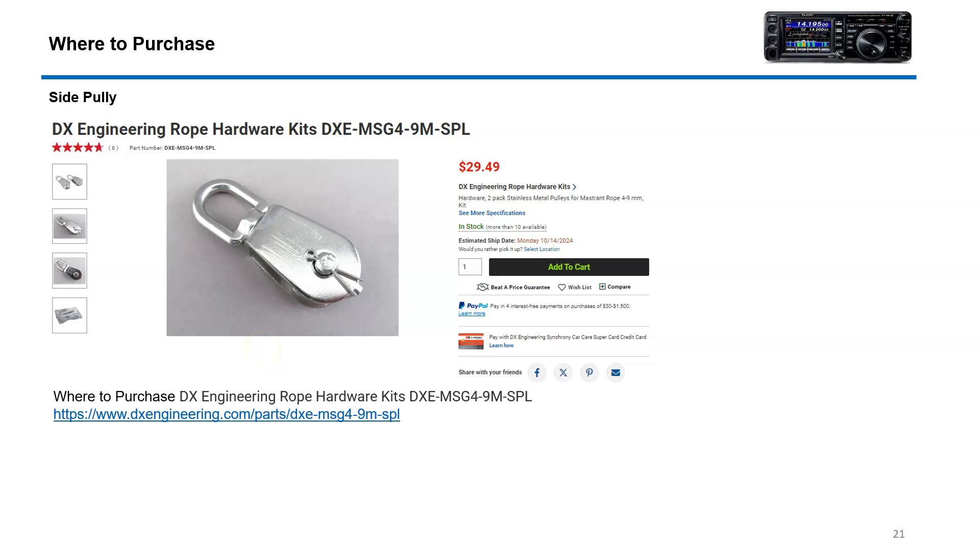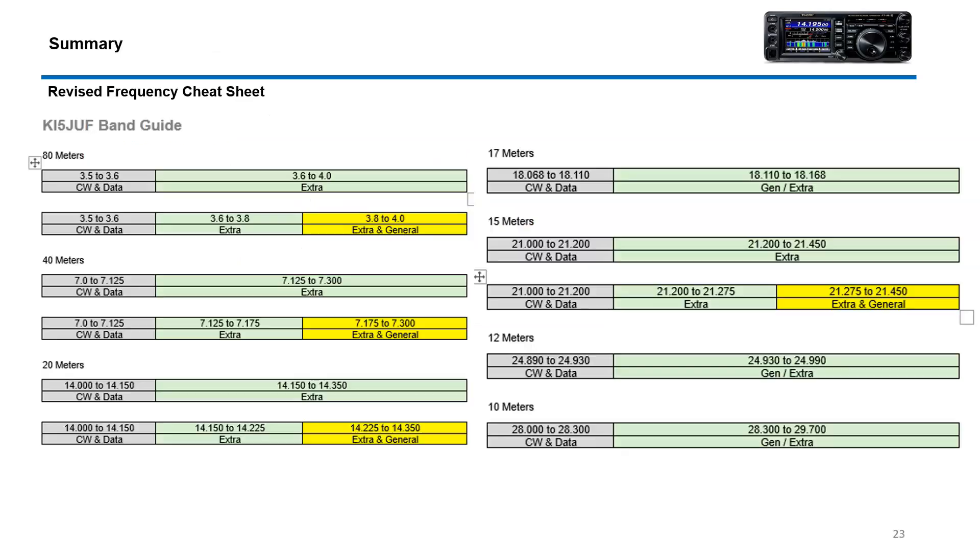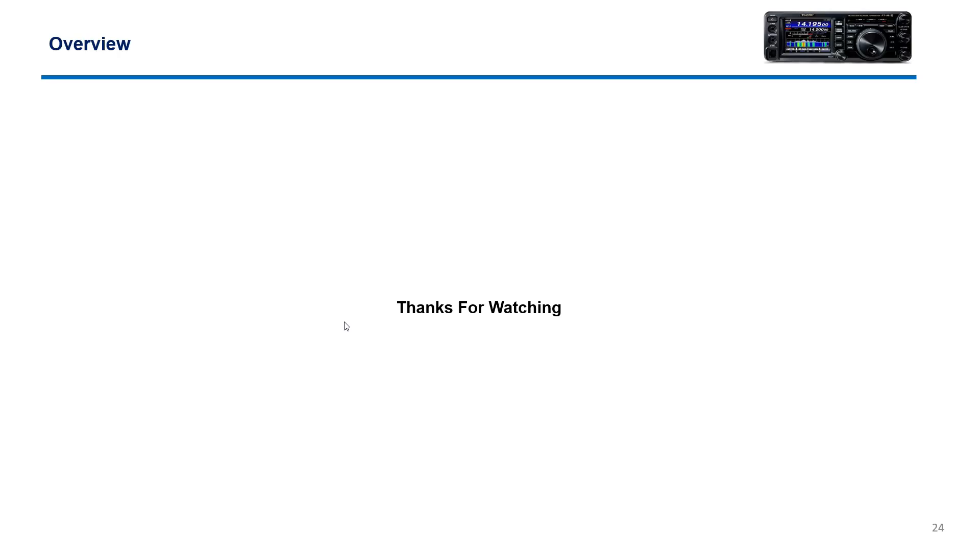This is a typical stainless steel pulley you can look at from DX Engineering — it's miscellaneous hardware. I also made up my own band guide, a little cheat sheet, because the ARRL one is very confusing and takes a long time to figure out.